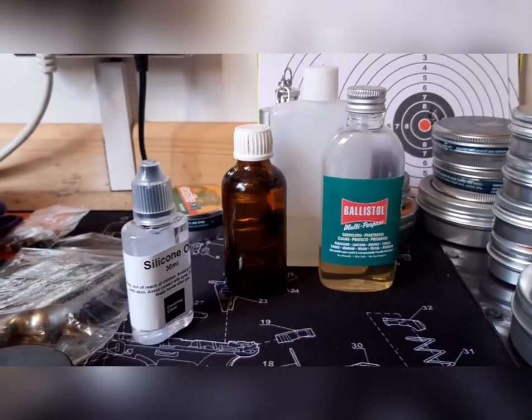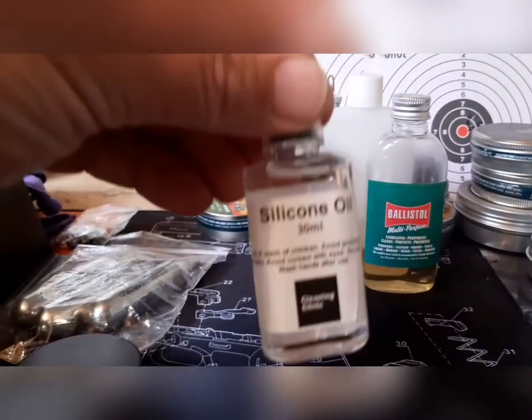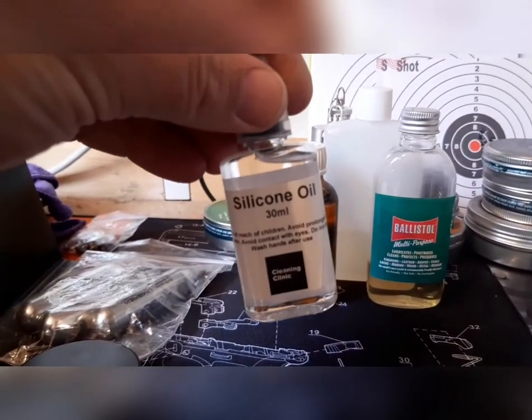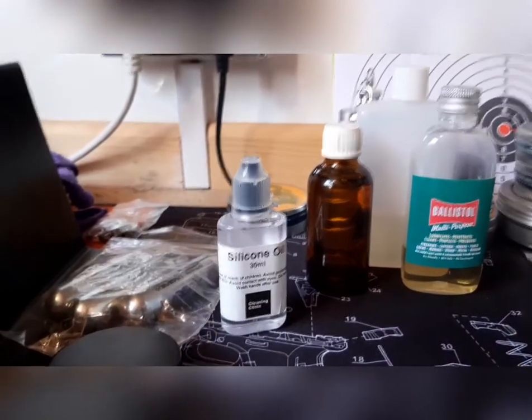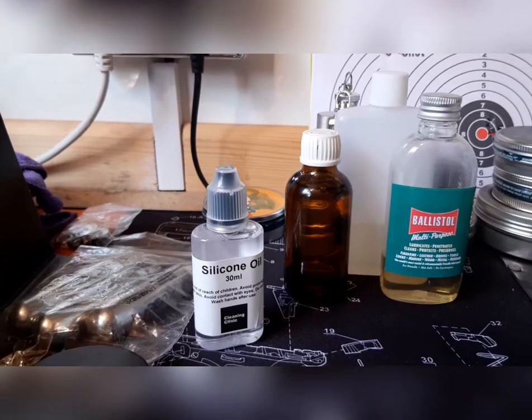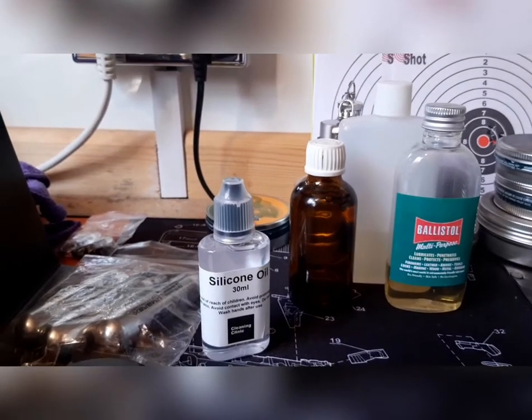For most of my guns, I use pure silicone oil — nothing else in there, just pure silicone. It's not expensive. These little bottles come with a needle tip applicator. You can pop it in your pocket. It's clean, easy, and cheap.